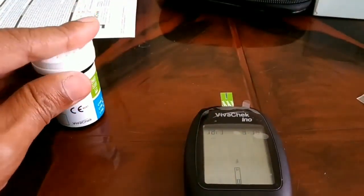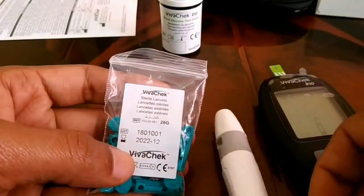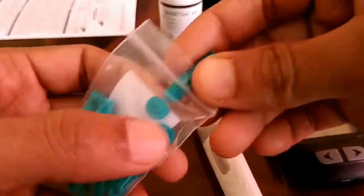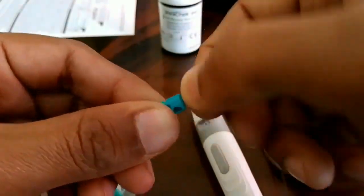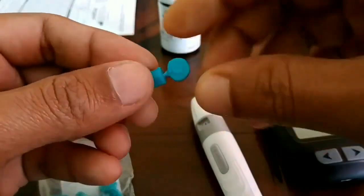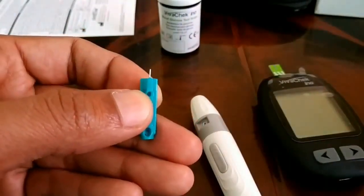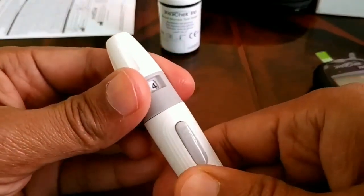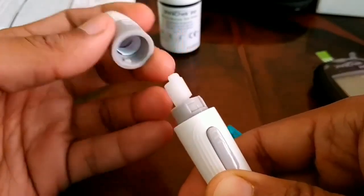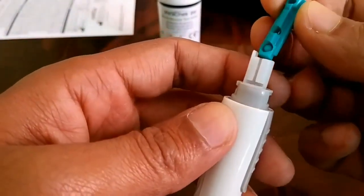Now here you have a couple of products: a sterile lancet and a lancing device. Get one sterile lancet out and turn it in a clockwise or anti-clockwise direction, then pull it — you can see a light pin. Now get your lancing device and turn it in an anti-clockwise direction to remove the cap.